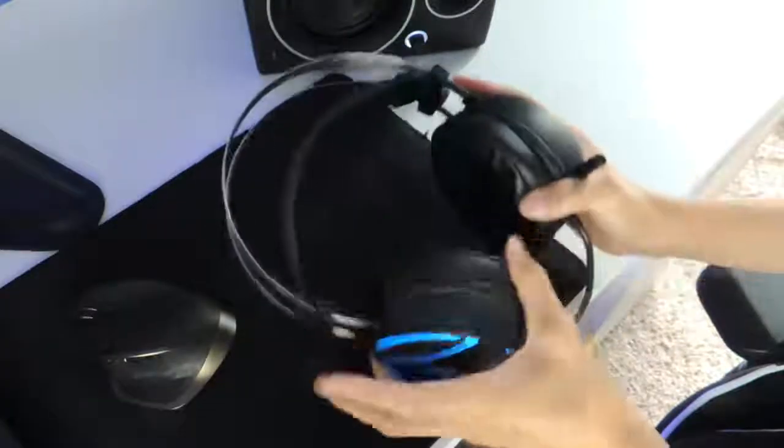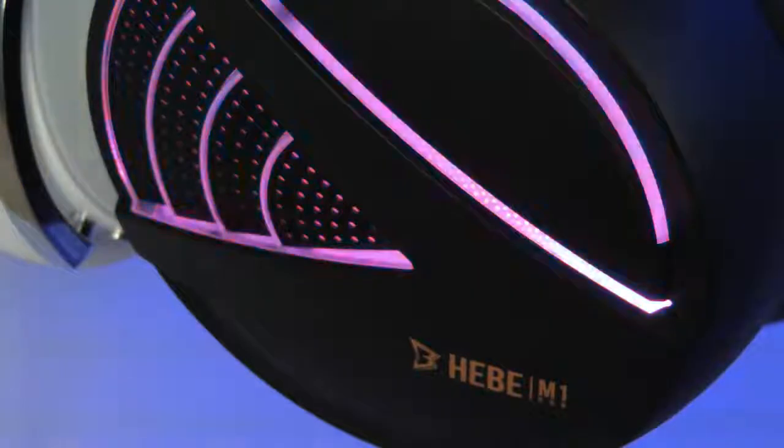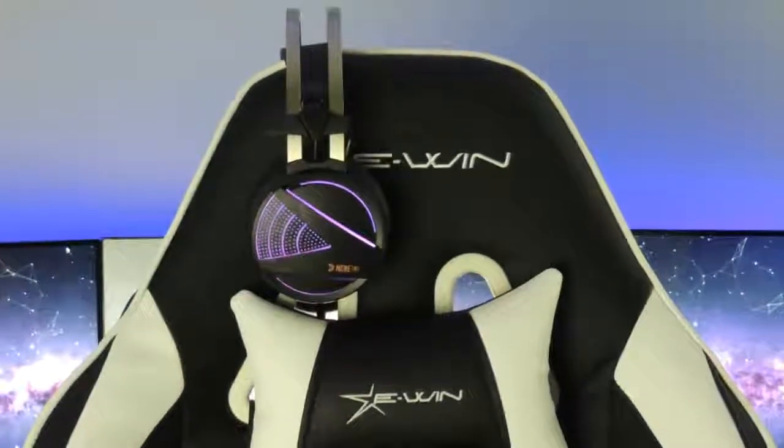The metal bands provide very good head support and prevent the headphones from breaking. There is also a black elastic head strap for head support with the Gamdias logo printed on it. The headset has a 2 meter long black braided cord coated in plastic. I think the cord is very durable, but I don't think coating it in plastic was necessary. This adds unnecessary stiffness to the cord and makes it a lot harder for cable management.